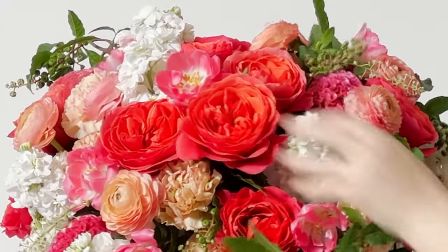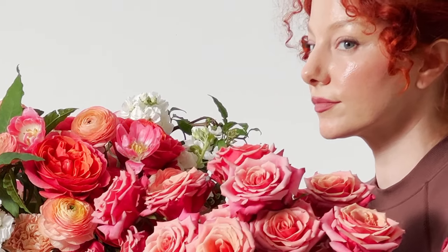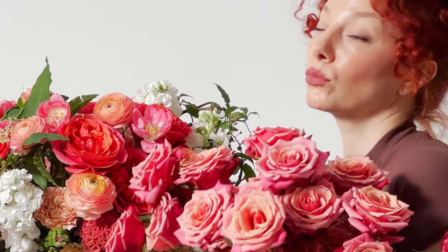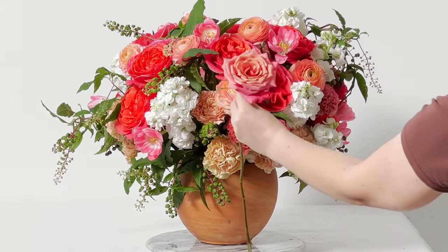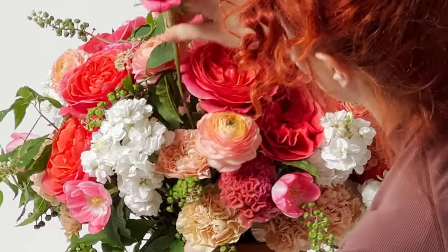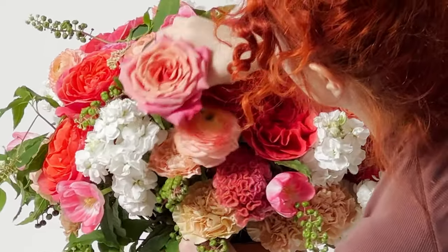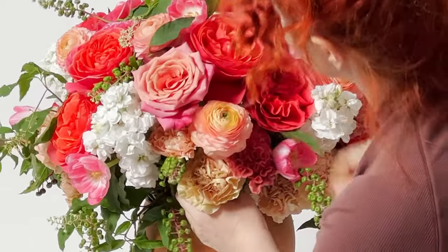I highly recommend another spectacular rose — Rose Cold Brew. I love all of these roses coming out with new names like Espresso, Cold Brew, Barista — it's like a coffee series of neutral-colored roses that are really super special.